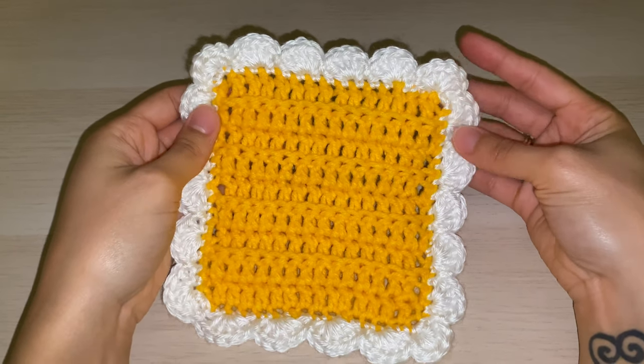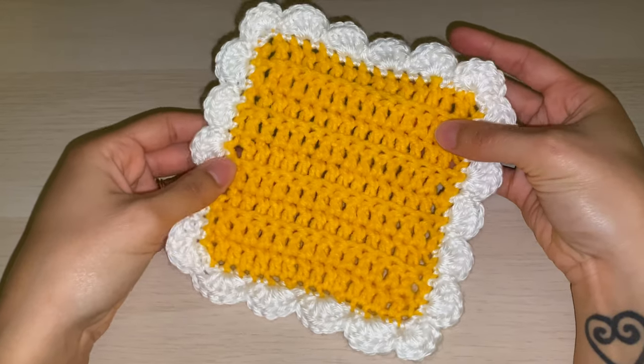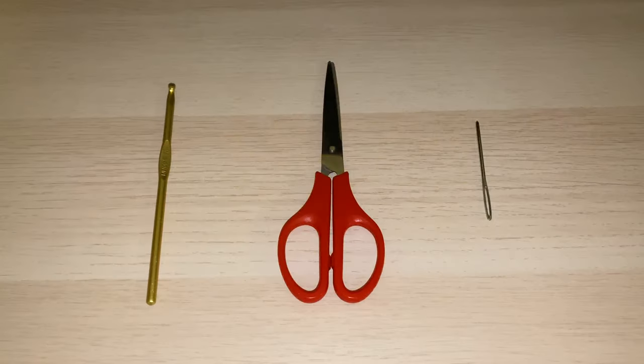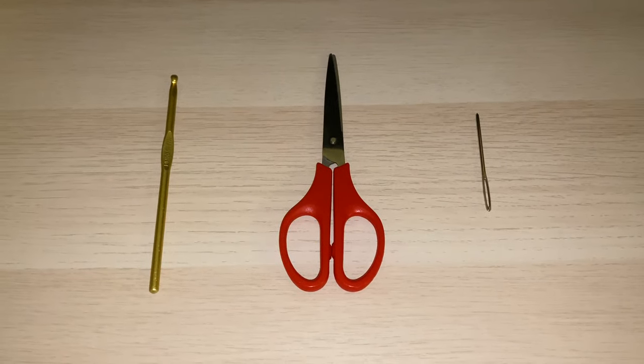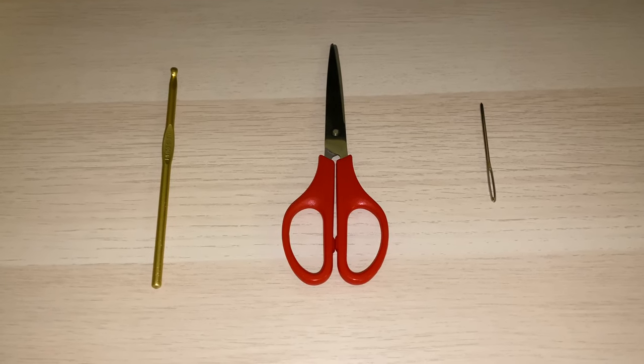In this video, I'm going to show you how to add a simple scalloped border to your crochet projects. All you need is the yarn of your choice, the corresponding crochet hook size, a scissor, and a yarn needle.